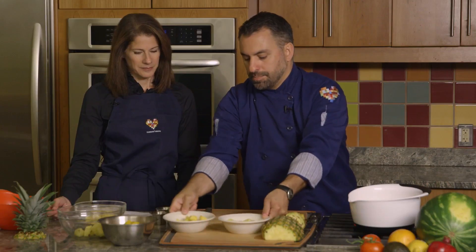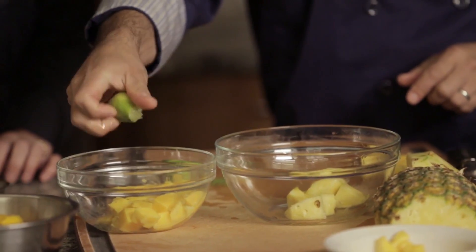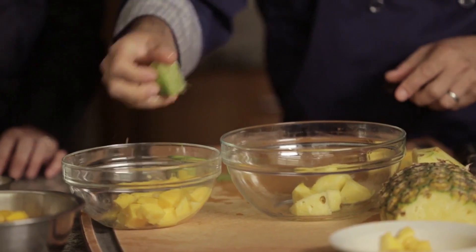So if you want to go ahead and sprinkle some of that in there, mix it around, and then squeeze the lime on the pineapple and on the mango. That just enhances and adds a fun, tart flavor to it. Here they can taste the sweetness from the mango, the spiciness from the pepper, and the tartness from the lime.